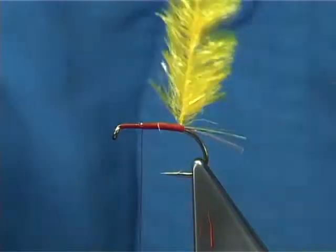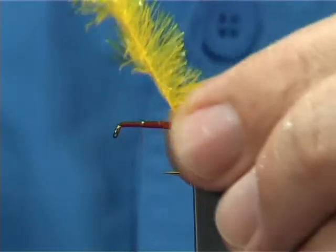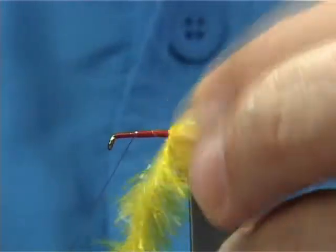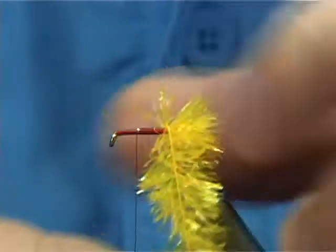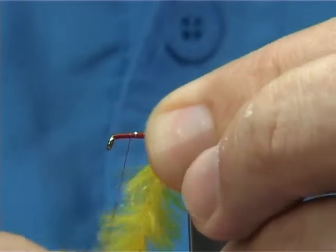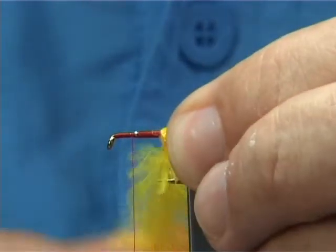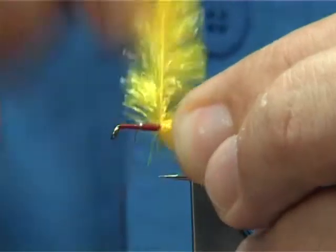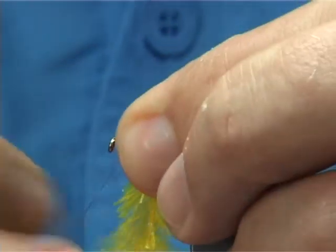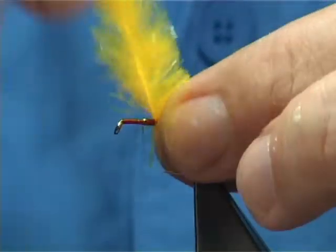Now to wind the fritz up, what I do is touching turns — run the fritz up and stroke back the fibres, and do a turn in front of the last. Just keep going up. Do one turn, then pull it back and do another turn. Anything going forward, draw it back and do another turn in front. Keep doing this all the way up and you'll end up with a really thick, heavy, tight body.